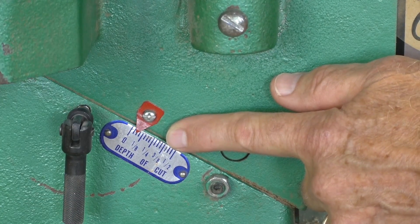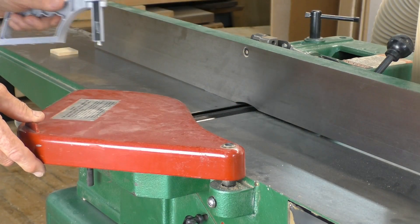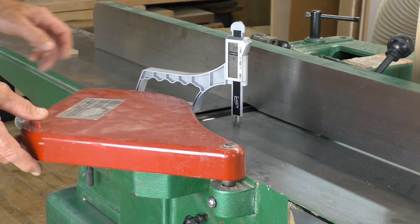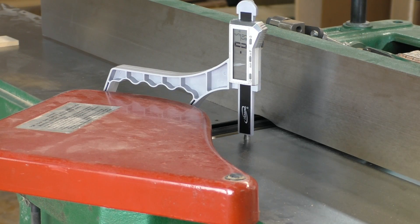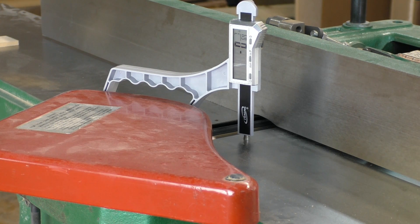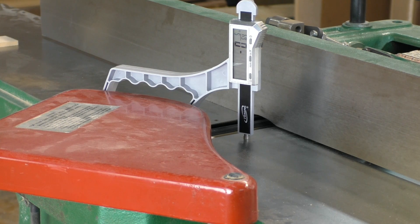When using the jointer, woodworkers know that the depth of cut gauge indicator is at best an approximation. With SnapCheck, you can precisely set the infeed table depth of cut in no time at all. First, zero out the SnapCheck plunger. Next, position the SnapCheck handle on the outfeed table with the plunger on the infeed table. Now adjust the infeed table to your desired setting. It couldn't be easier or more accurate.